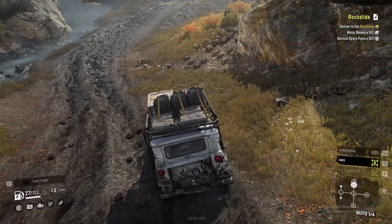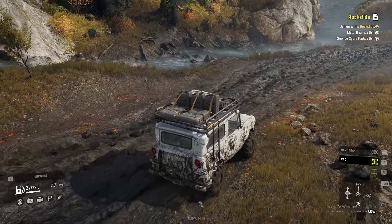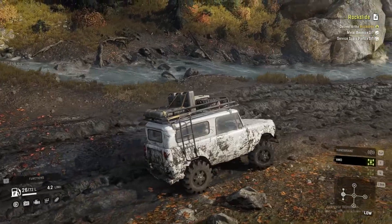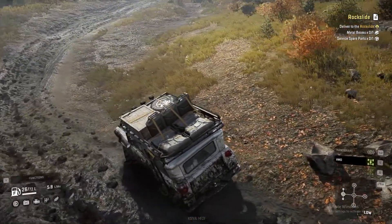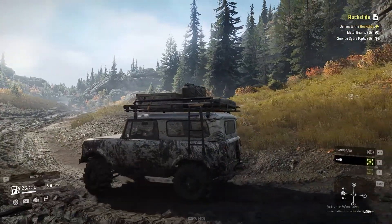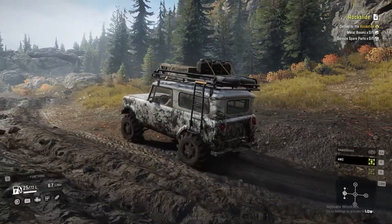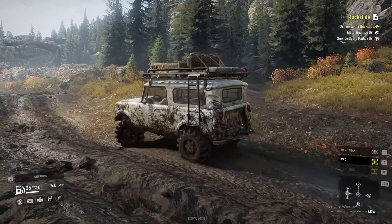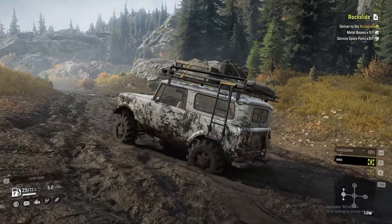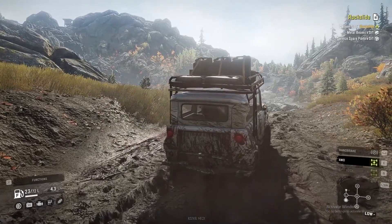Thirdly, light to moderate mud. I upgraded the tires and purchased this roof pack — upgradeable — so I can change or refuel my engine and repair on the go. It's pretty much capable of doing this stuff.